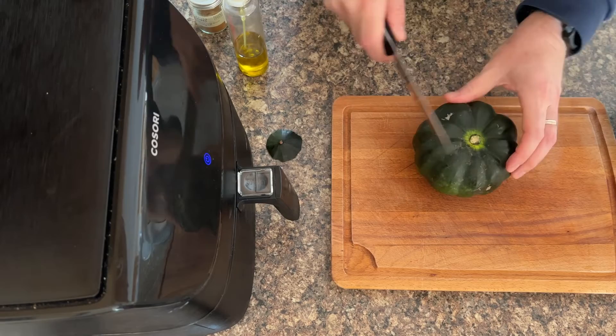Now I'm going to pass you over to my lovely husband Dominic. He's going to show you how to professionally cut the acorn squash because he's a chef of many years and does a much better job than me. He's going to chop the end off first so that it's easier to stand.